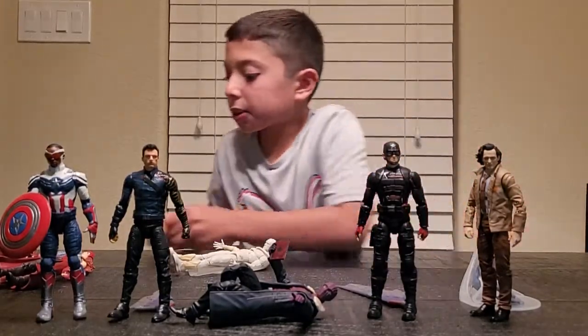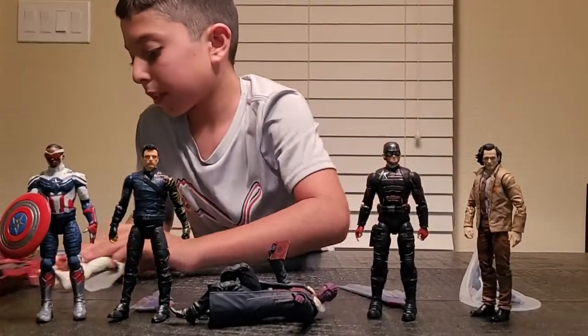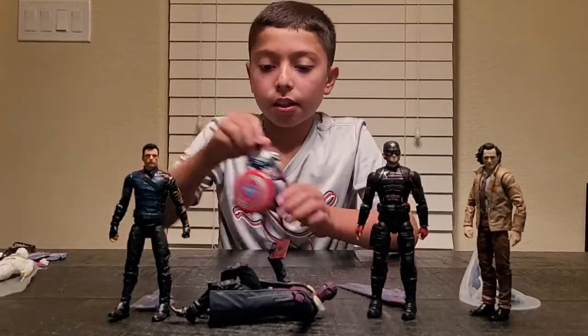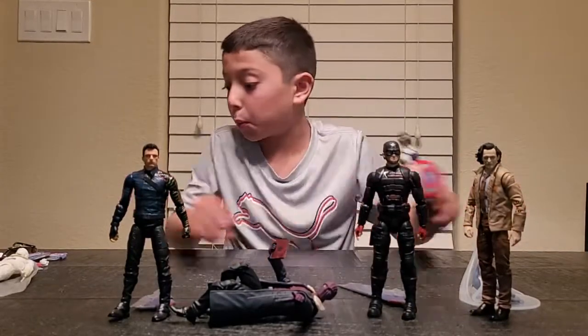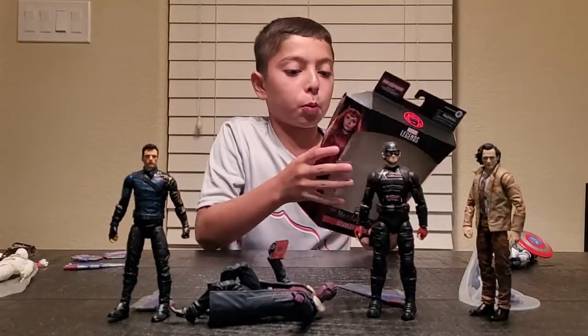Now that we have unboxed our figures, we will get to the Build-A-Figure part. Today we will be building Falcon, aka the new Captain America, his wings. I'm gonna use the box because I don't know which piece goes with which.